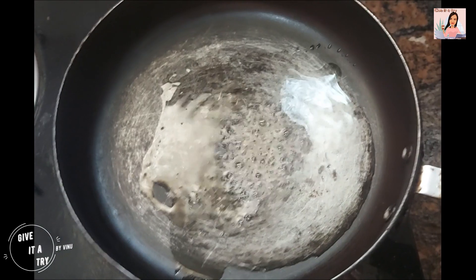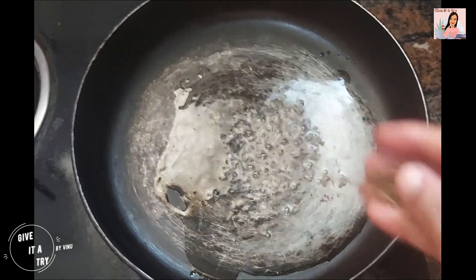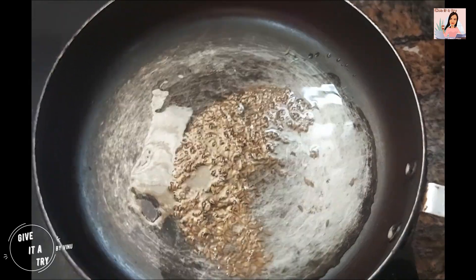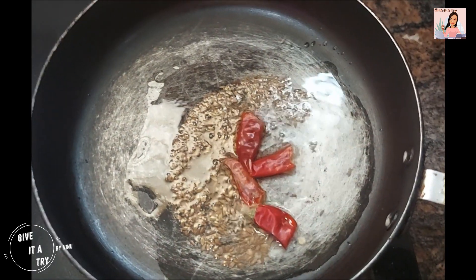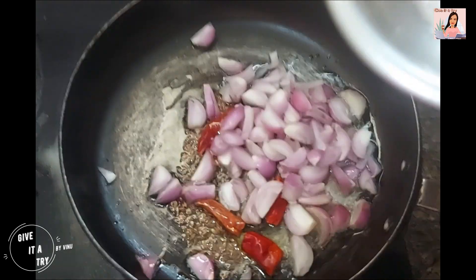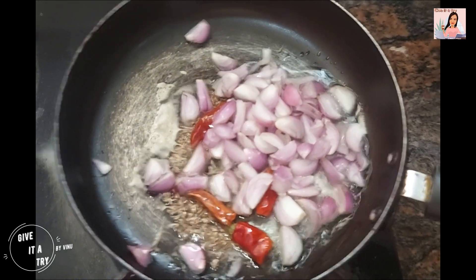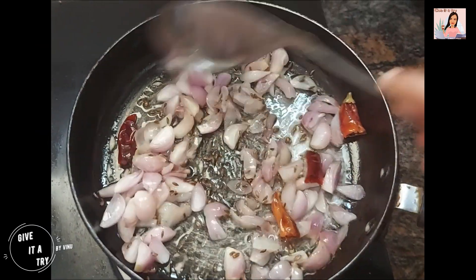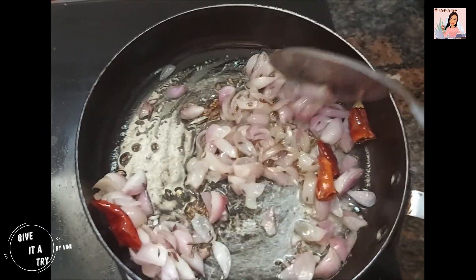Add 2 spoons of jeera into it, add 2 dry chillies, and add chopped shallots. Sauté nicely until the onion turns golden colour.